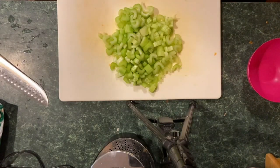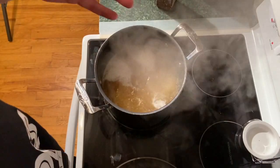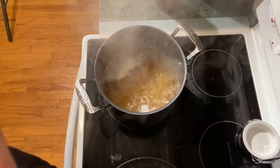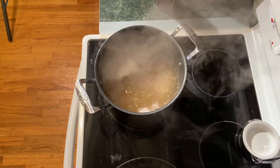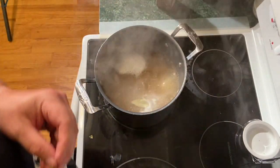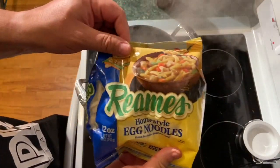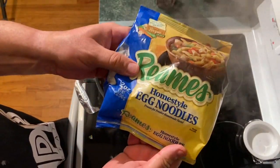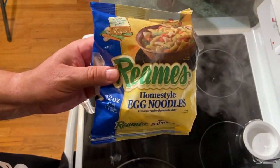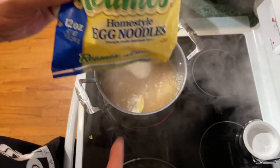I've got all my prep work done: chicken, carrots, onions, and celery. Let's move over to the stove. I've got four cups of chicken broth on the stove, I'm going to add a bay leaf to that. And what I think makes it — Reames home-style egg noodles. These were made first in Iowa, where I grew up, so my mom made these all the time. We're going to put a whole bag of that right in.